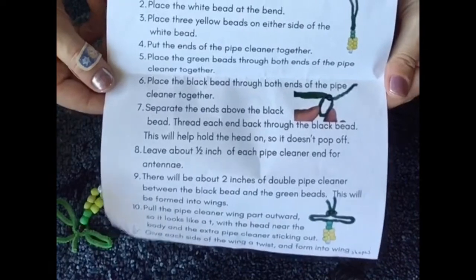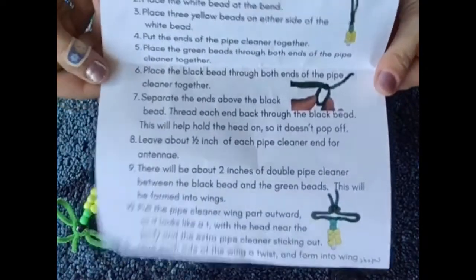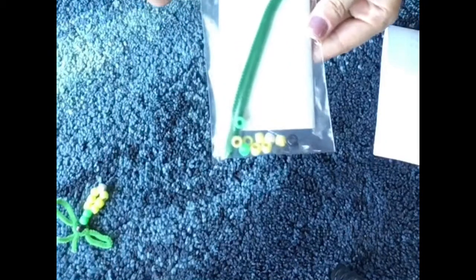So whenever I package up the bags, I have the instructions right here and it's in this bag — the instructions, pipe cleaner, and beads. So that's all very simple.